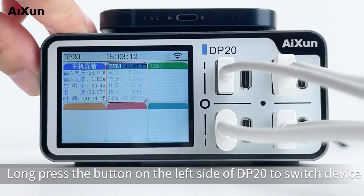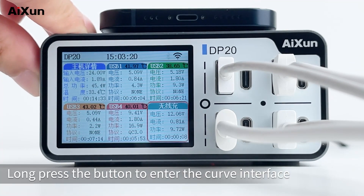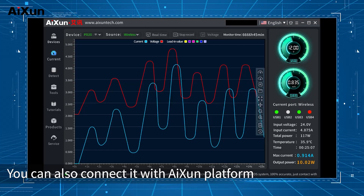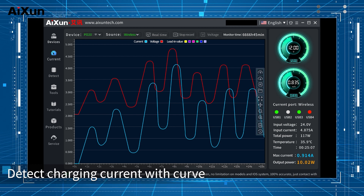The self-adaptive interface adjusts automatically. Long press the button on the left side of the DP20 to switch devices — select a device and start charging. Long press the button again to enter the Curve interface. You can also connect it to the Aison platform on your computer via Type-C USB cable or wirelessly to detect charging current with Curve.